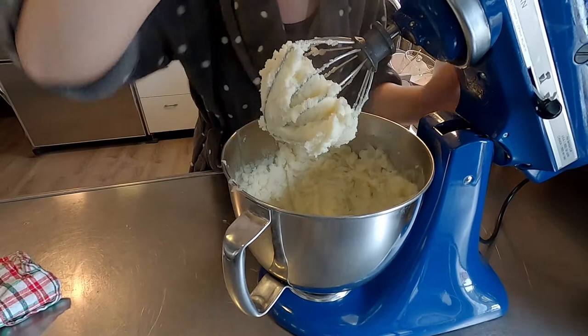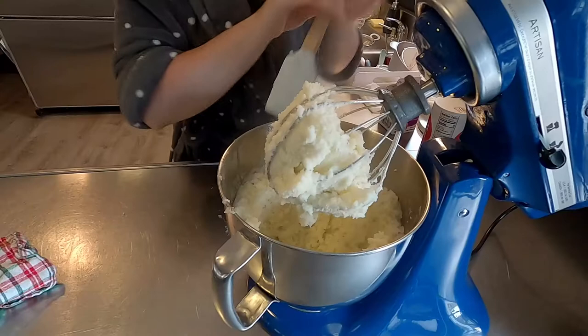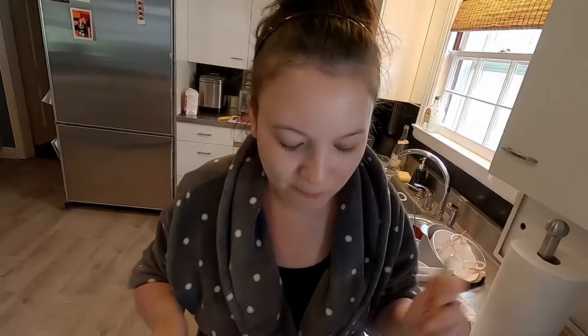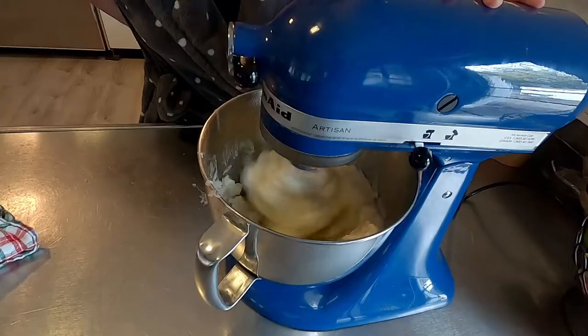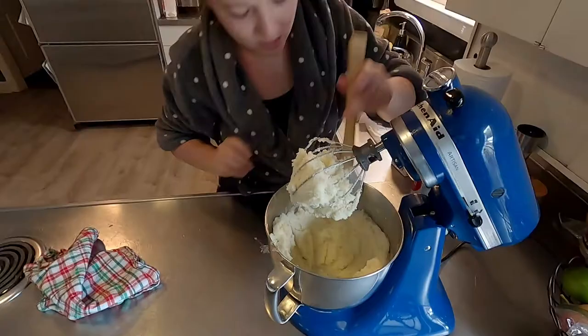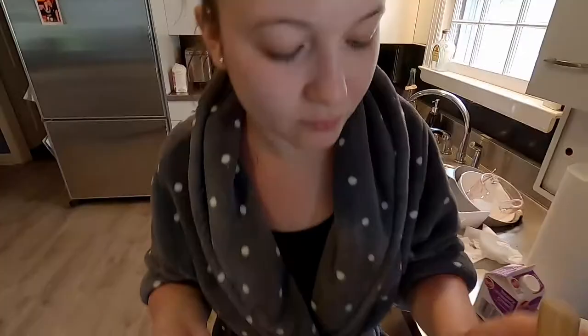I'm going to stop that and get my rubber spatula just to scrape the sides down because there's a lot of clumps still up top. I'm going to scrape the sides down again only because I still see more clumps of potato. And I am going to take a little bit and test it. I definitely can use more salt. And I'm going to do a little bit more heavy cream. Oh, definitely better this time. Fatty.